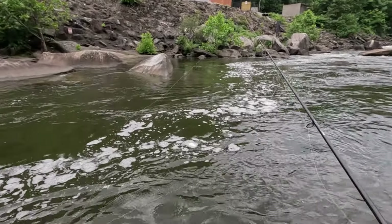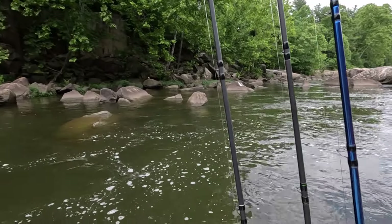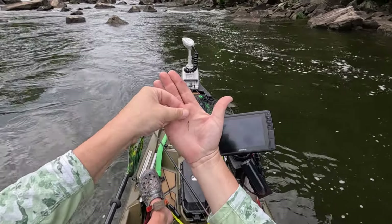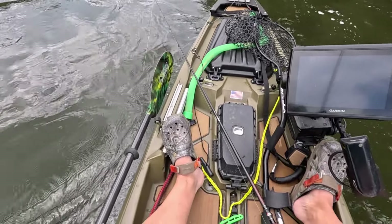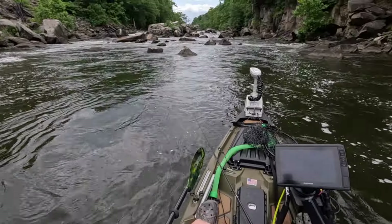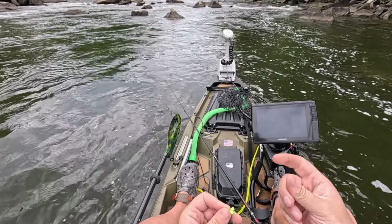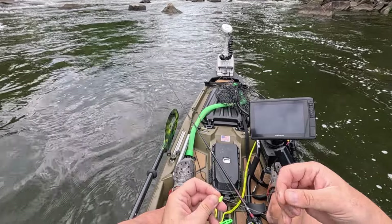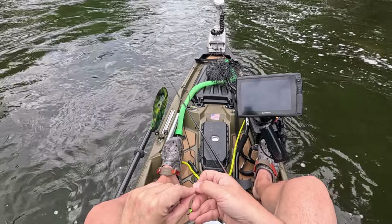Snapped off again - it bent out my swivel! Whatever just hit me up behind that rock just bent out my swivel. I'm tying direct. That was nuts - he hit it and as soon as I struck it was done. Wow, it destroyed my swivel. I'm hoping that wasn't my only shot at a striper.